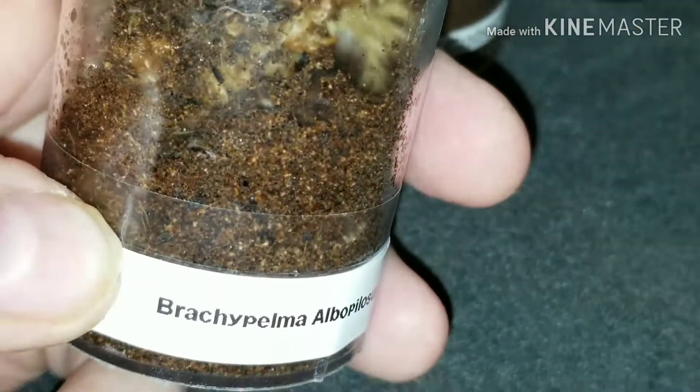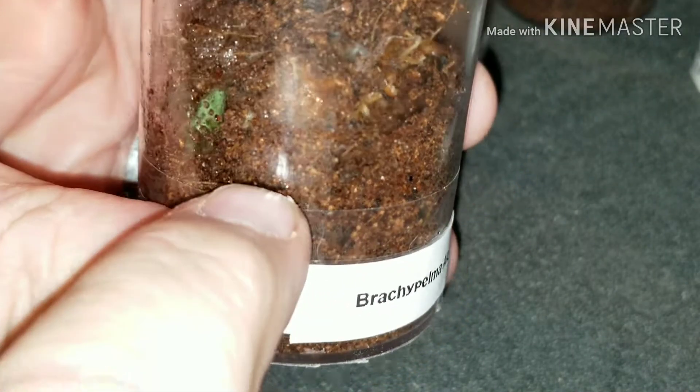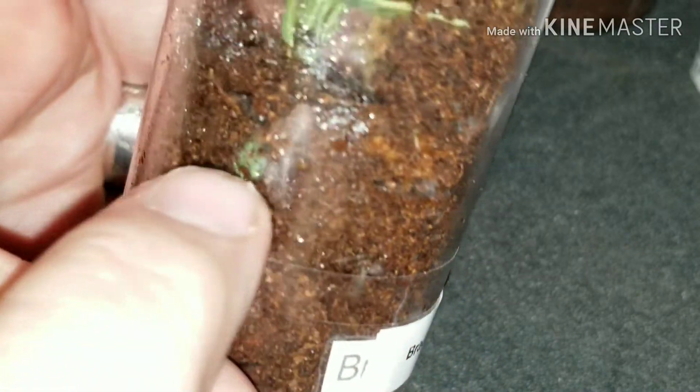There we go — right in the front, see it? The Brachiopelma avopilosum has dug a tunnel. There it is right here. It has made a tunnel that goes around — it goes around here, down, and over. It goes way down, up, over, up there, and down over here, and it's packed all right there.